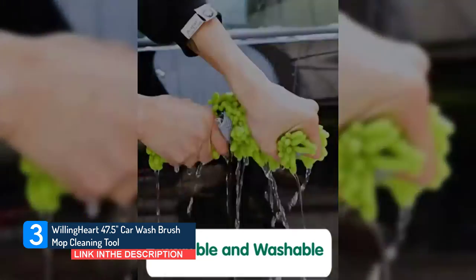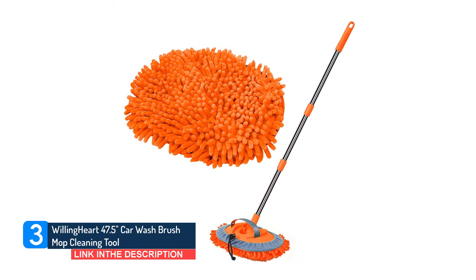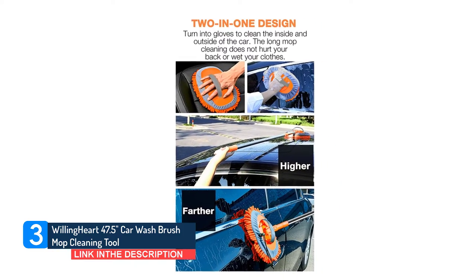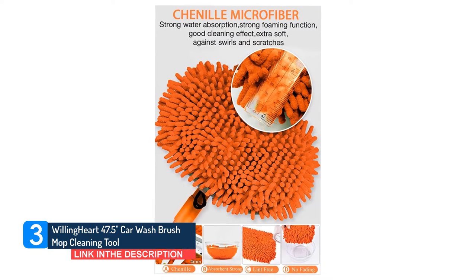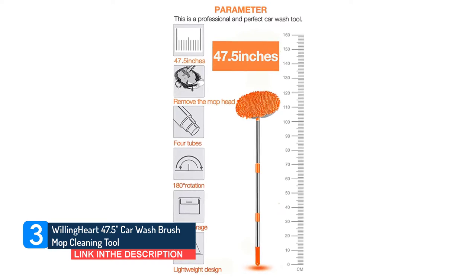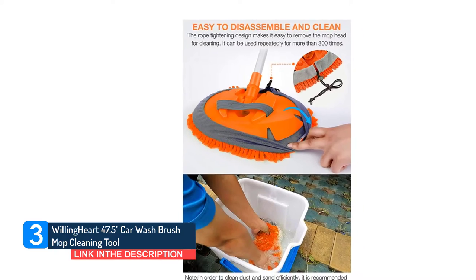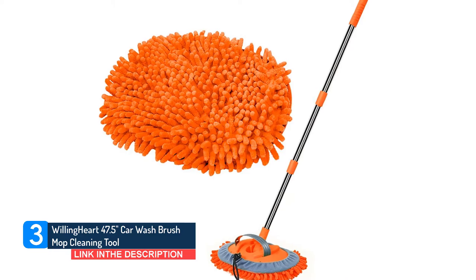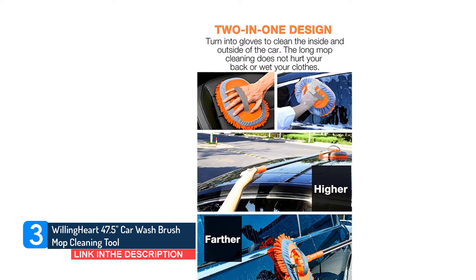Disassemble the chenille and use it as a mitt to clean the interior of the car easily. Assemble the chenille, turn it into a long mop, and clean the exterior of the car conveniently. Buying one is equal to buying two — two functions combined in one mop for best professional use. This mop head is soft, absorbent, lint-free, swirl-free, and scratch-free. It is also safe on paint and other delicate surfaces, especially safe for car surfaces. Long life, reusable and washable. Best choice for car windshield, automotive interiors, car paint, tires, and household cleaning.